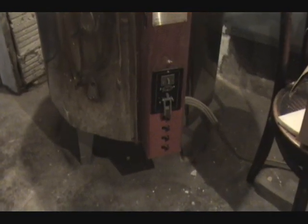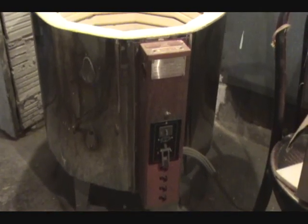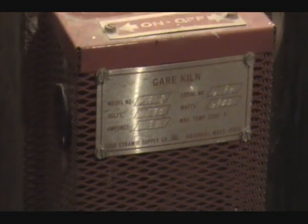Hello, everybody. I'm making this video because I inherited this old kiln and they don't make them anymore. It doesn't have temperature dials on the bottom, it has switches. It's a little different — I had a really hard time finding out how to fire this thing. It's a Gare kiln, G-A-R-E, and they don't make them anymore. But I'm sure there are other people out there who have one of these.